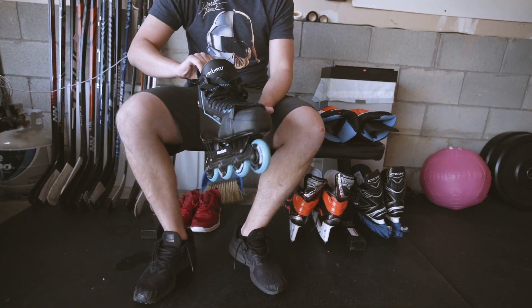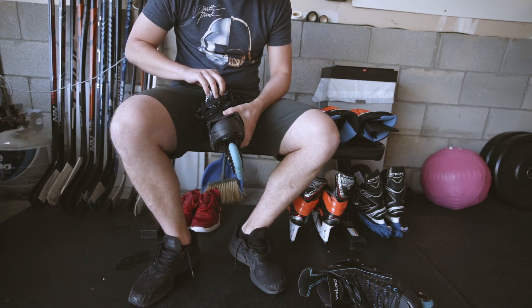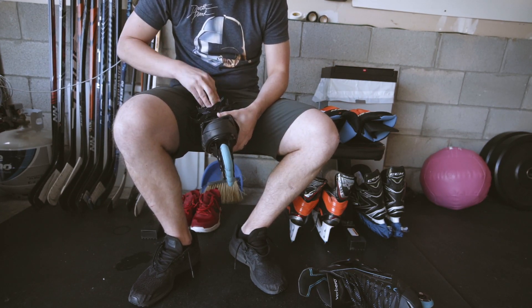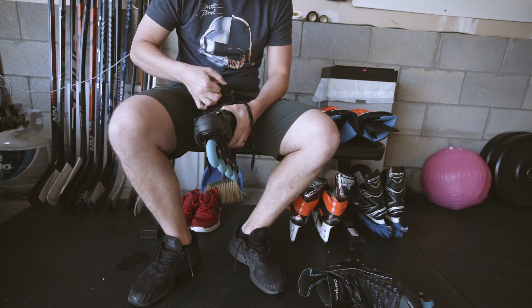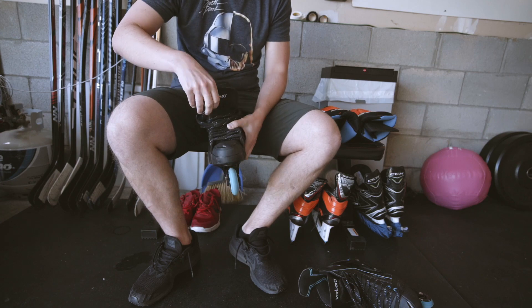I am NOT a roller hockey guy in the least bit, and I picked these up to help with some off-ice training. So lace these things up and see how it goes.